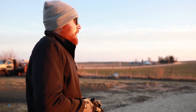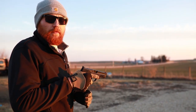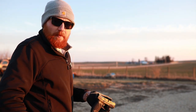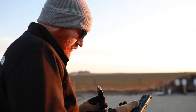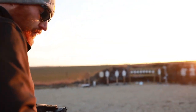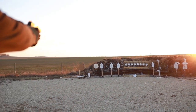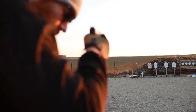Now we're going to throw the timer on and put four rounds on a one-third or two-thirds IPSC target at 25 yards. We're going to start with the M&P 2.0. I think we have enough ammo as long as I don't miss.